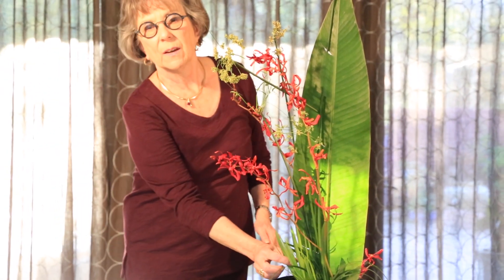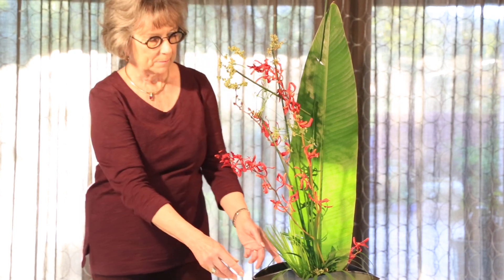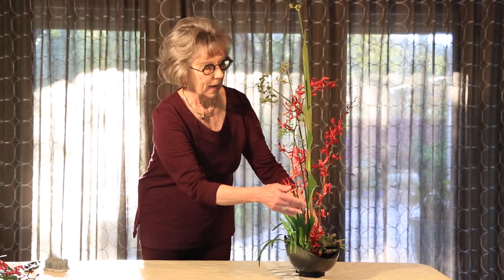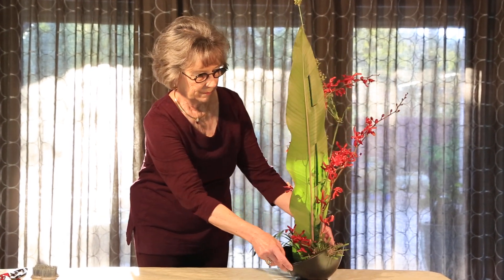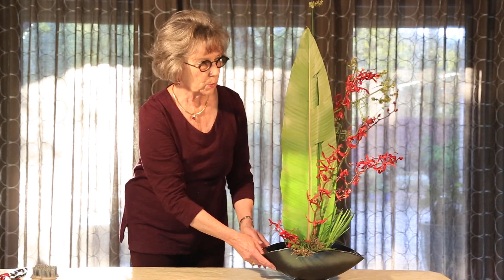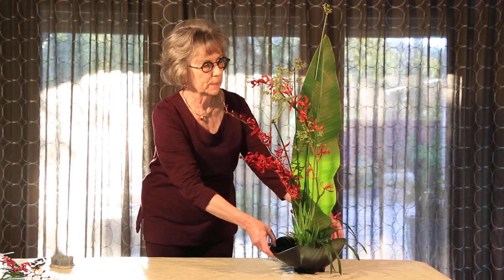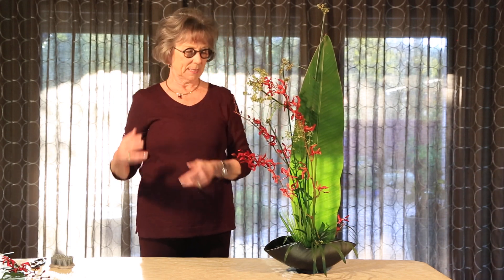Even the very young that are just beginning to open up. This arrangement can be viewed from all sides, and I like this little ripple that shows on the banana leaf. We've used the dendrobium to create depth and interest and movement, as though a breeze was passing through.